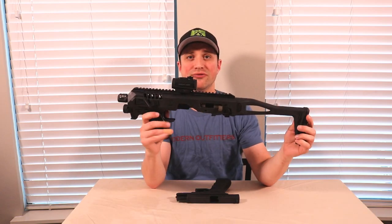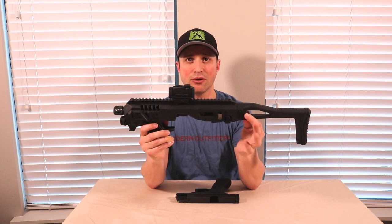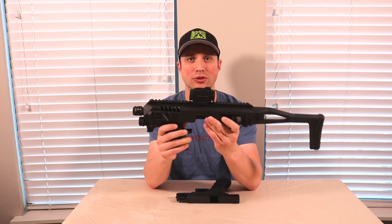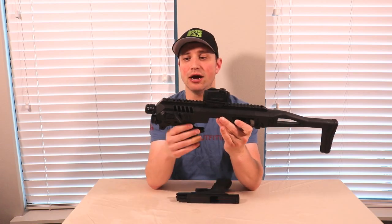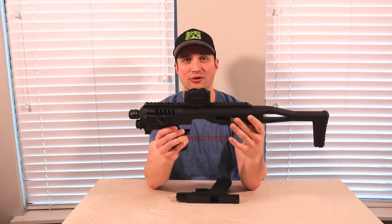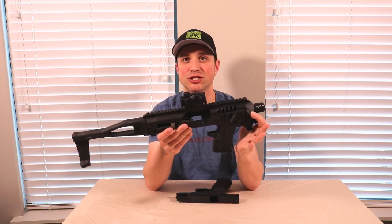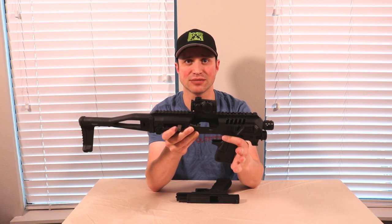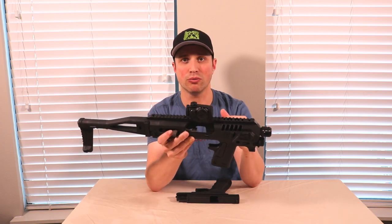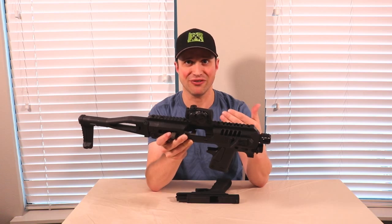Today we're going to be looking at the Gen 4 Microroni. This will be a desktop review. I will show a video later on about how it's performed at the range. The cool thing about this one is not only will it work with the Glock 17, it'll work with the 19, 23, and 32 in addition to the 17, 22, and 31 — one size fits all for the compact and full-size pistols from Glock. It will work with those numbers in Gens 3, 4, and 5.